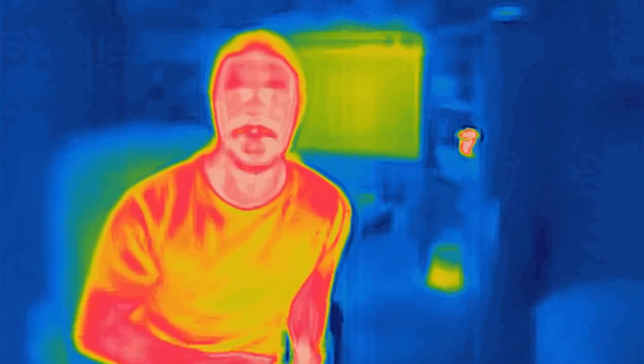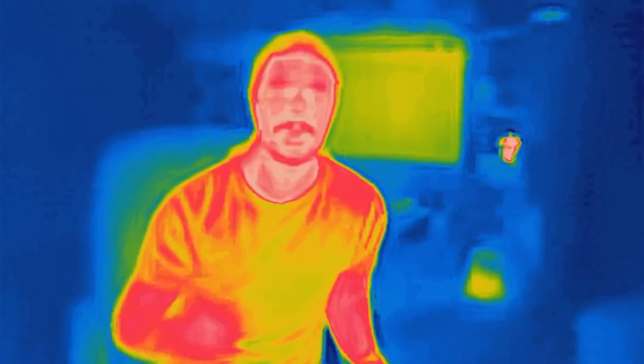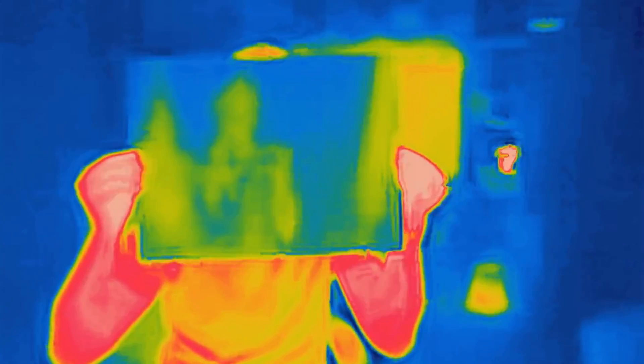Maybe just think to yourself: what would a materials scientist do? Glass is obviously transparent, but that depends on what you're looking for. Right now your brain is looking for visible light, which passes right through this pane of glass. But what about invisible light? Now you're looking at me in infrared light — the heat radiation coming from my body. Glass is very opaque to IR radiation. This is no longer a window, it's a wall.